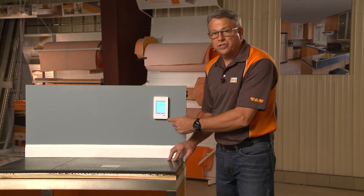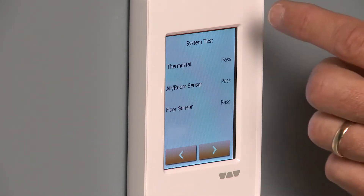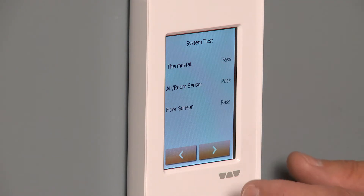It's going to do some diagnostics here — several tests. It's going to test the thermostat, the air and the room sensor, and also the floor sensor. It says that those all passed, so we're good to go there.